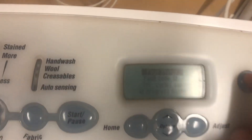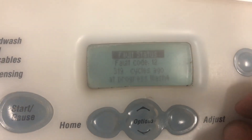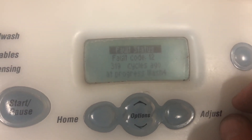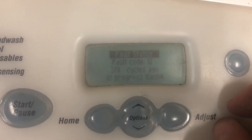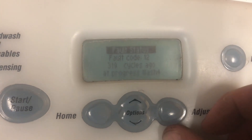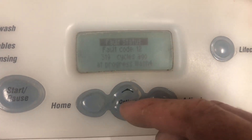If I press this again now, the screen comes on and you can see there it says fault status. We had fault code 12, 319 cycles ago at Progress Wash. That's all the information we can pull out from the LEDs on the other smart drives, but it's a heck of a lot easier to find that information right there in English.